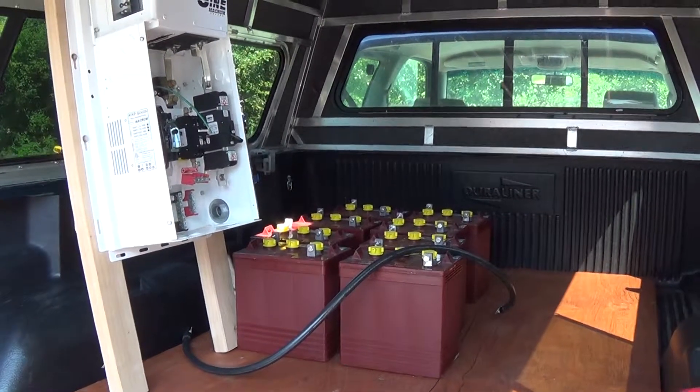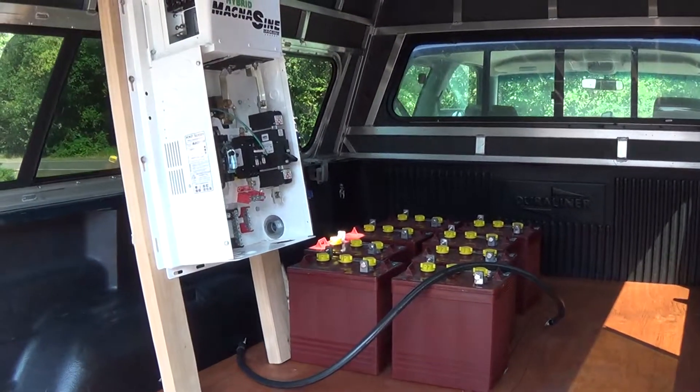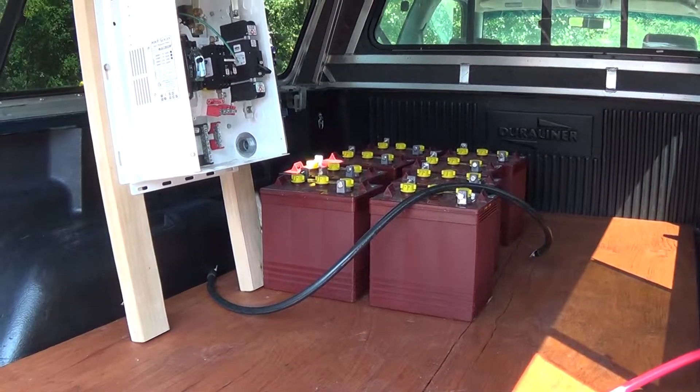I got all the batteries in and my cable's going to be long enough. What I'm going to do is build a cabinet for them and then vent it outside the cab somehow.